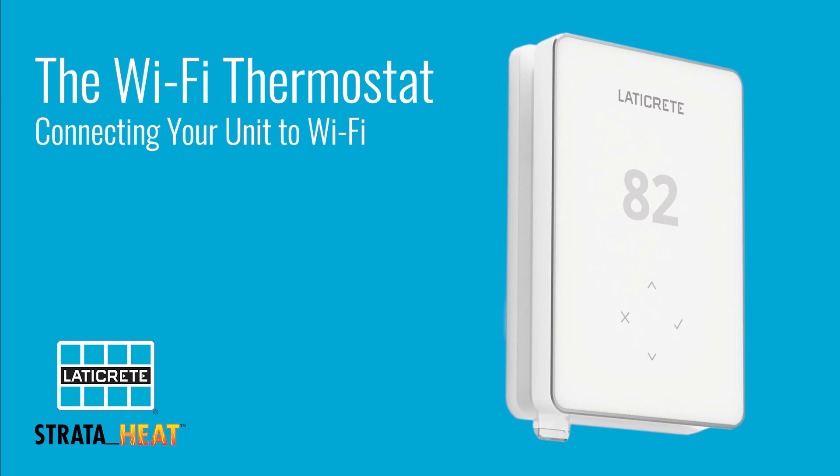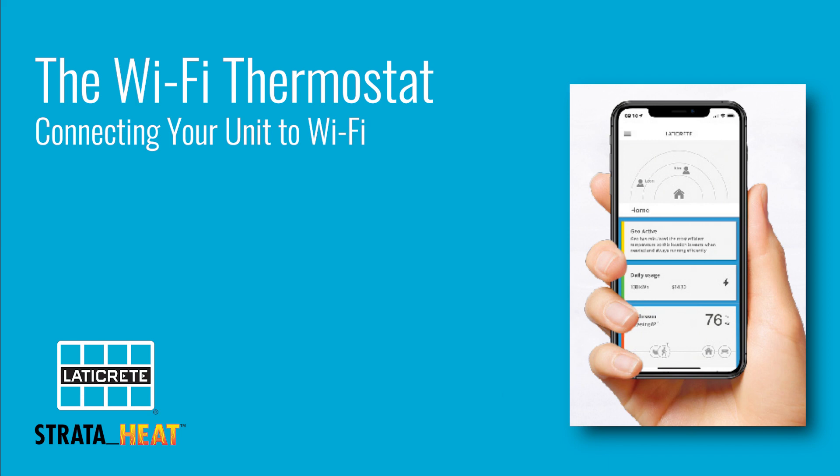This video will walk you through setting the unit up via Wi-Fi. Before we get started, it's a good time to mention that your phone should be connected to the same Wi-Fi that the unit will ultimately work through.